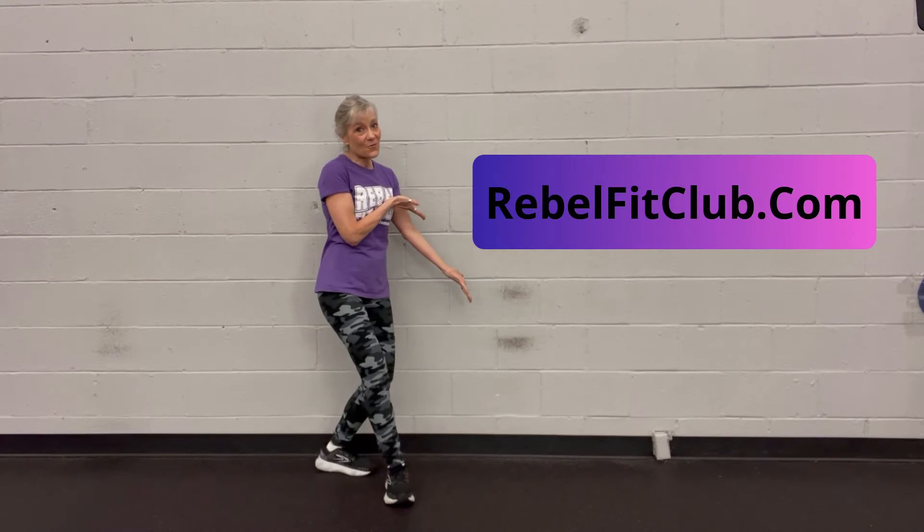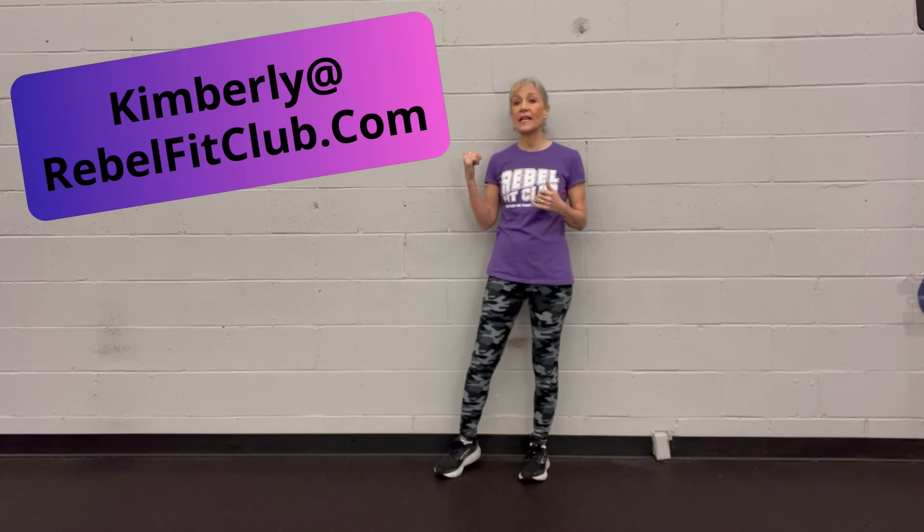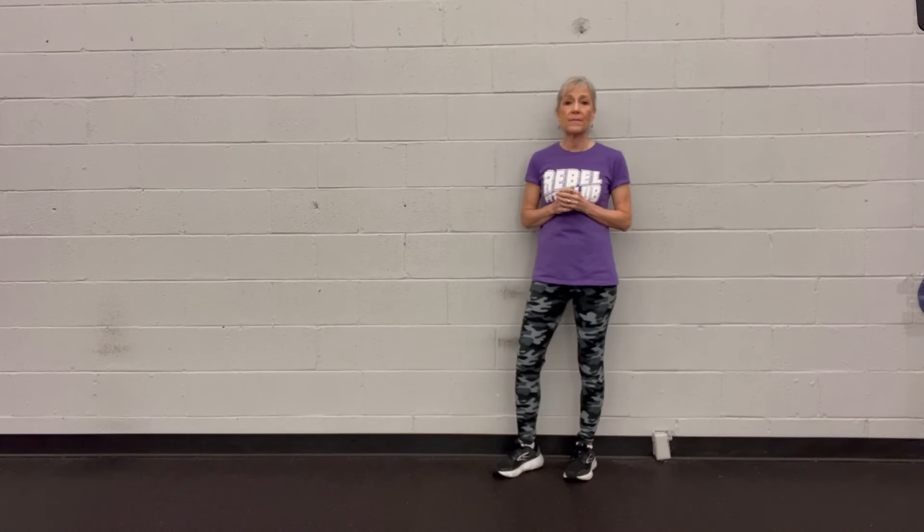So that is my quick hit. If you like this video, hit the subscribe button and go to my website, rebelfitclub.com, where you can find a questionnaire — fill it out, tell me all about yourself. Or if you want to contact me directly, kimberly@rebelfitclub.com. I'm happy to get back to you and answer any questions about how exercise can change the progression of your disease — you will immediately start feeling better once you start working on your body and finding strategies for some of those most problematic symptoms.